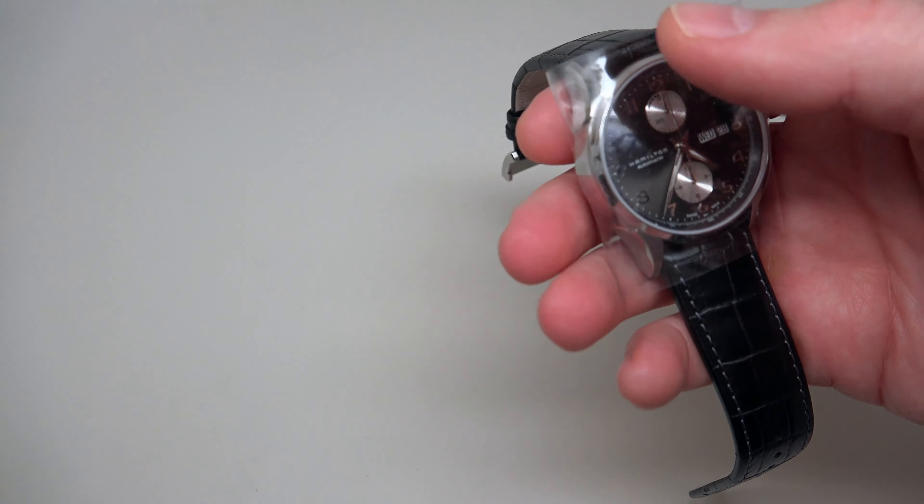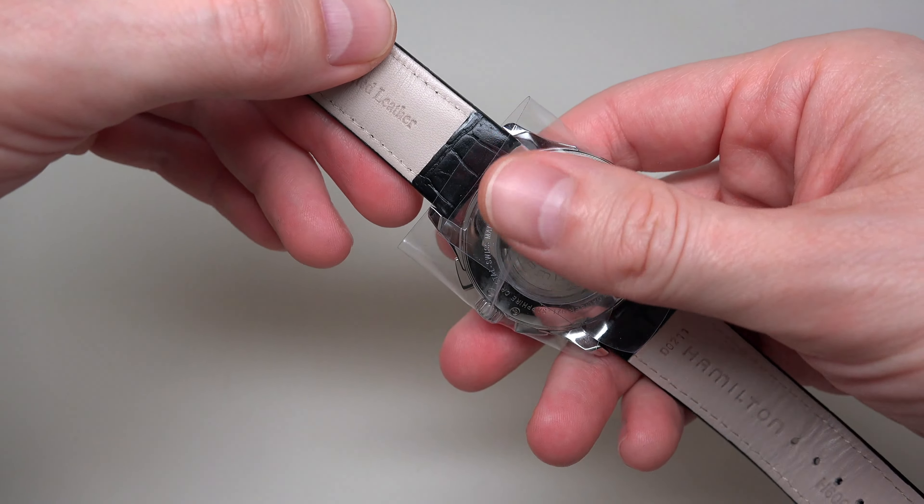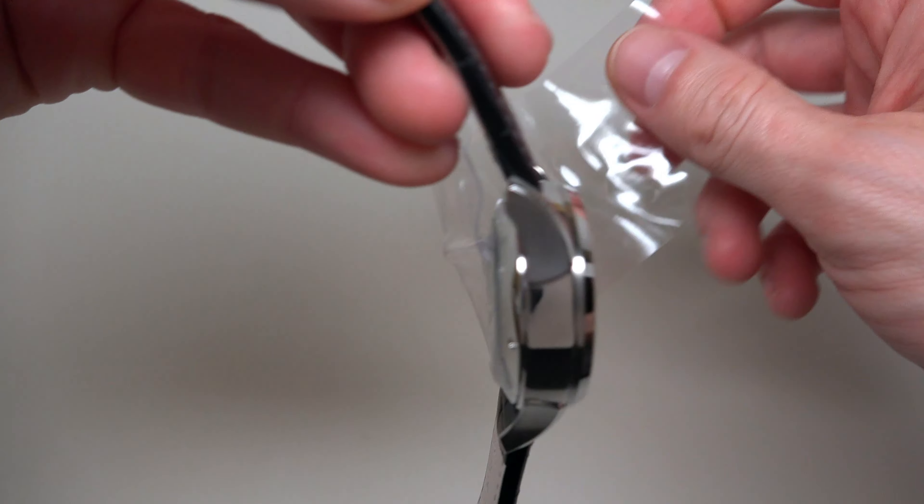Hello guys, I want to present you a Hamilton watch — a man's Hamilton watch.